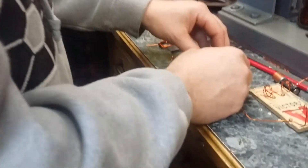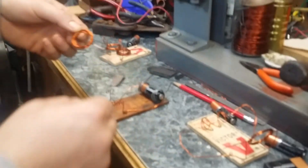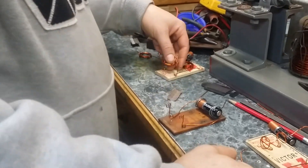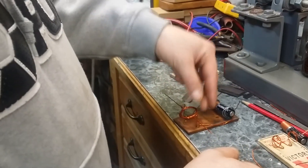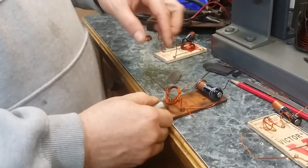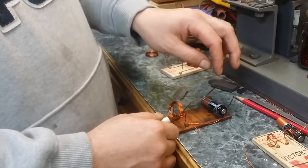You'll have to get somebody else's. No, don't put that one on there. Because I took the wire off it all the way around. You got to do some tweaking on it.